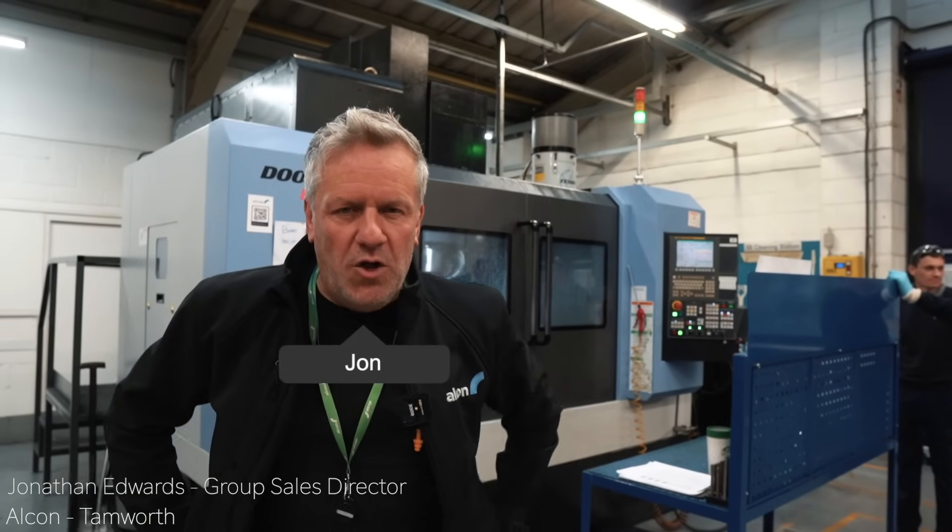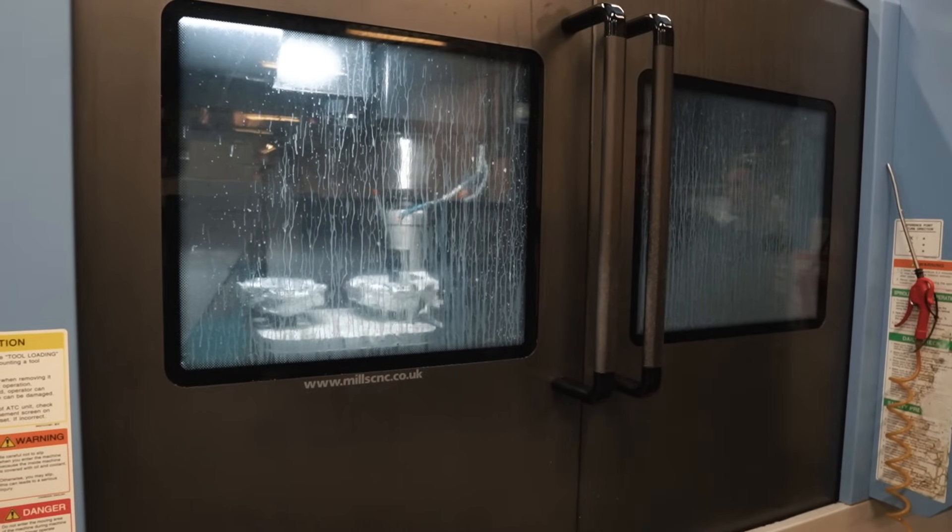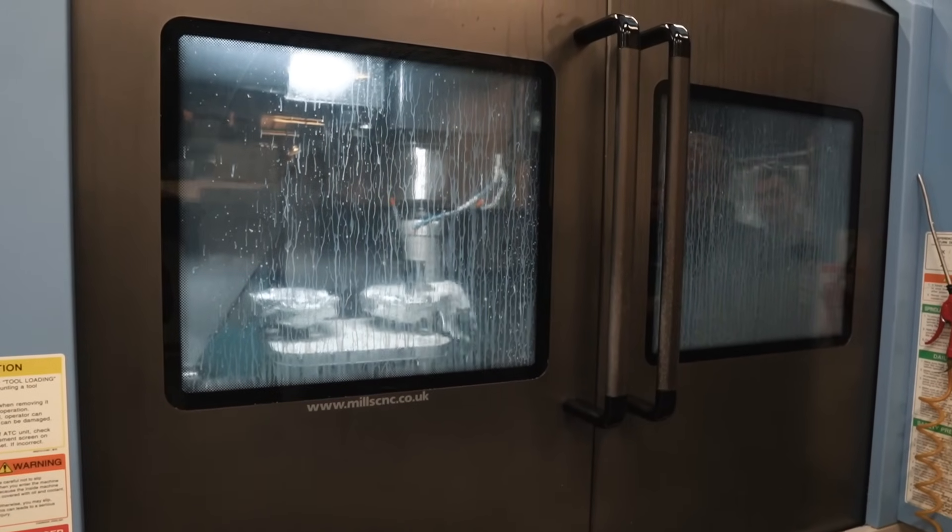What we're doing on the machine behind me is machining the caliper piston bores. We set up two calipers in one go — as you can see, they're billet six-piston calipers. There's probably around 40 minutes cycle time for the pair of calipers.